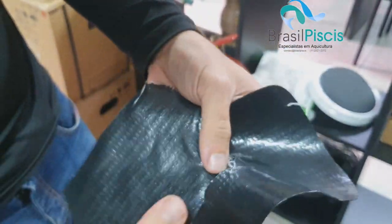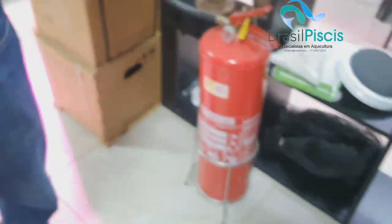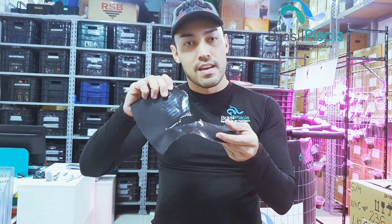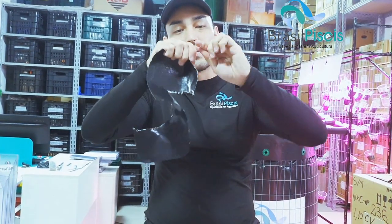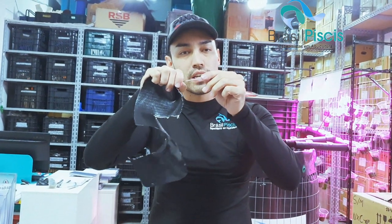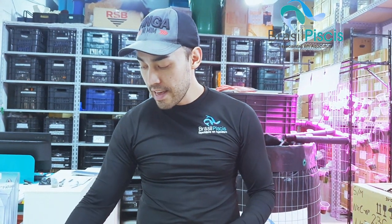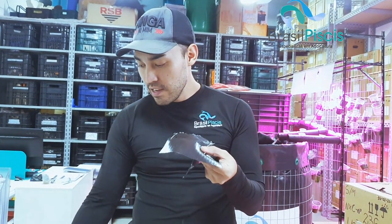Por que tem essa diferença? Você tem que quebrar o fio de nylon pra abrir o material. Na prática, o PVC puro não tem resistência — é igual rasgar um papel. Quando você trabalha com PVC trançado, é como se você tivesse querendo rasgar esse fio de nylon — querendo quebrá-lo. O seu material pode estar rasgado e danificado, mas não expande o rasgo, não expande o furo, porque o nylon segura. É como se você tivesse cordas dentro do seu material.